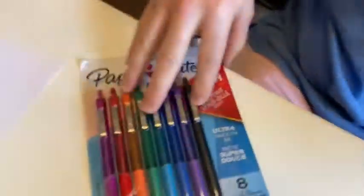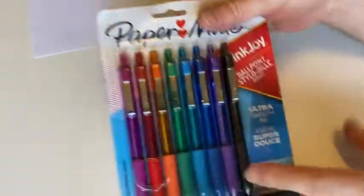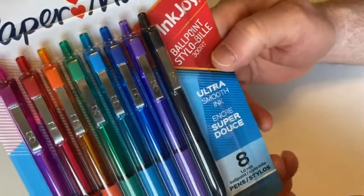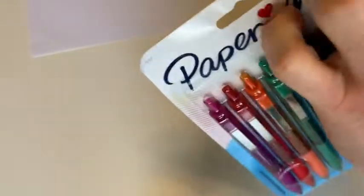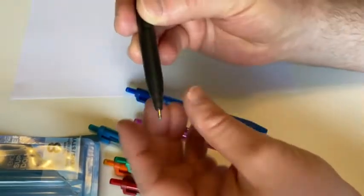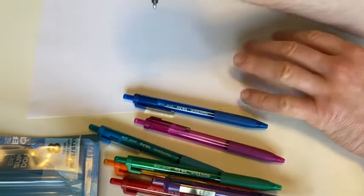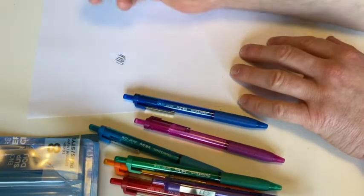We're gonna open them up and do a writing test. This is an 8-pack with 1 millimeter ultra smooth ink. Let's go ahead and open them up and try the black — actually, let's take them all out. This is what you get. Pretty nice, they feel pretty good. They have little protectors on them so you do have to take those off before you use them. These are 1 millimeter, which I think is good for multi-purpose.